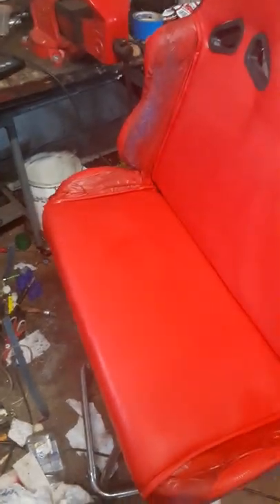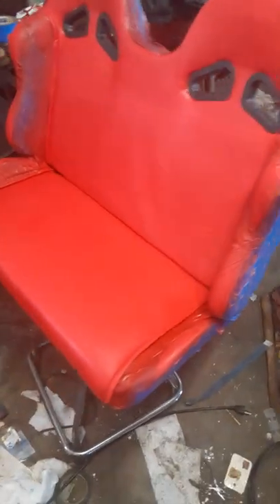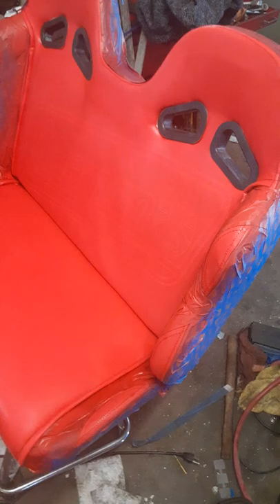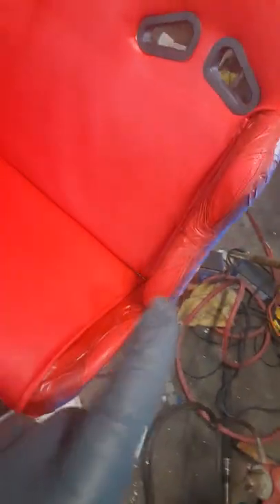In the shop here today, I thought I'd do a video on how to fix your go-kart seat. This is a red and black seat — vinyl or leather, whatever you have. I cleaned all the dirt off of it and wiped it down with alcohol, and I'll show you that in a minute.